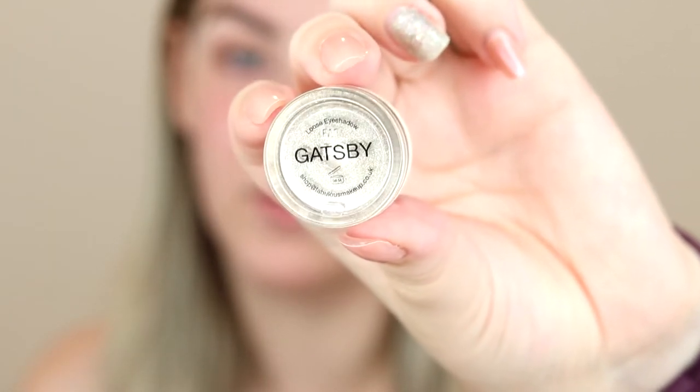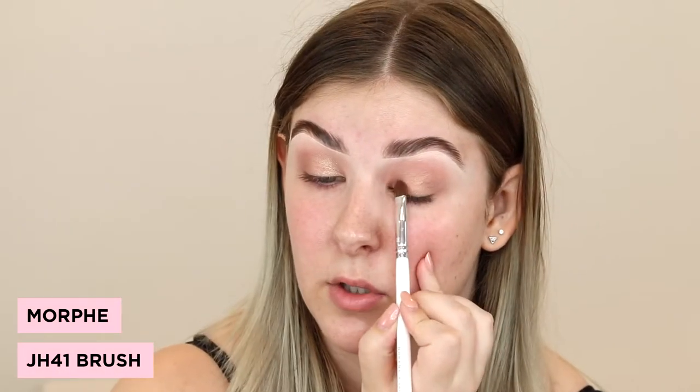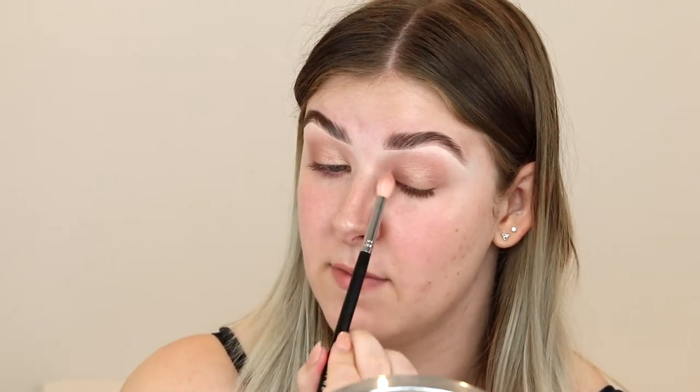Now I'm going to take this loose pigment called Gatsby. I'm picking up a teeny tiny bit of the shade and stamping it mostly in the inner half, but all over where we put that shimmer shade. Then I'm just going to lightly flick over it with that M573 brush.